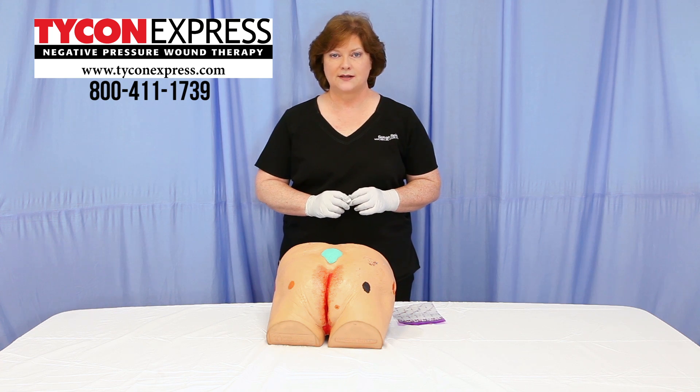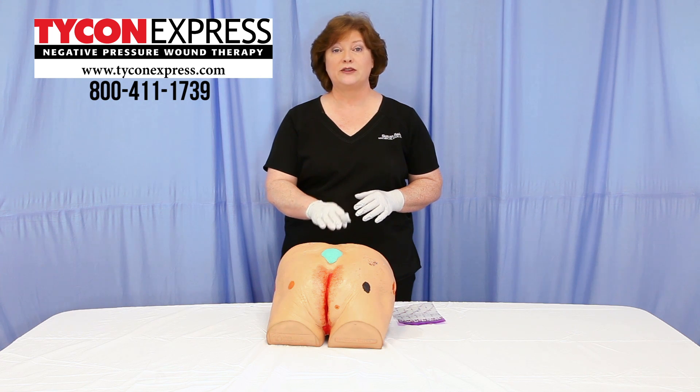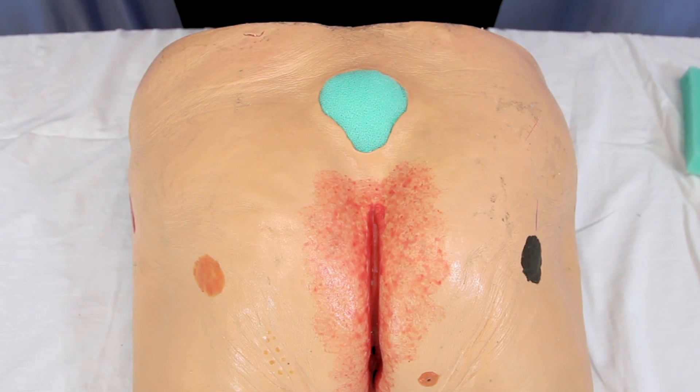Susan Reed for Tycon Express. Today we're going to discuss briefly difficult-to-dress wounds and difficulty with dressing adherence. There may be an occasion where a wound is difficult to obtain a seal when the patient has moist skin or the wound location is in an area prone to moisture. Should this situation be encountered, there's a crusting technique that may be helpful to assist in dressing adhesion.